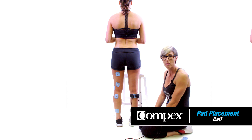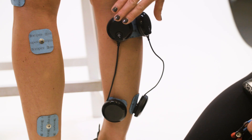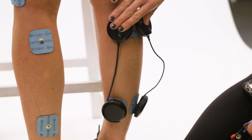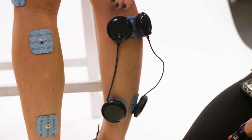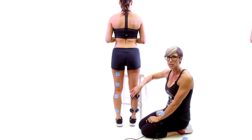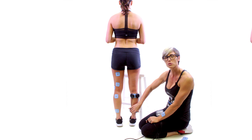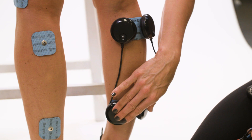There are two different types of pad placements for the calf. On the right side we can see the wireless setup — the wired setup here would be exactly the same. We have a two by four, or the longer pad, across the top of the calf, and then we have two two by twos, or the smaller pads, at the bottom of the calf.